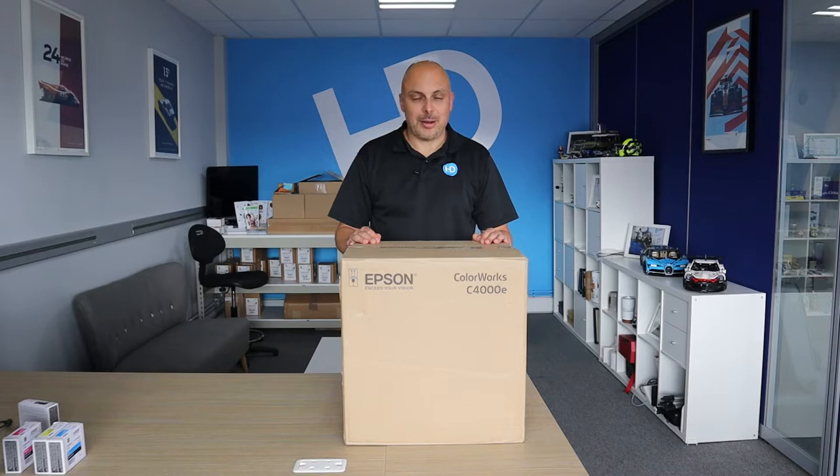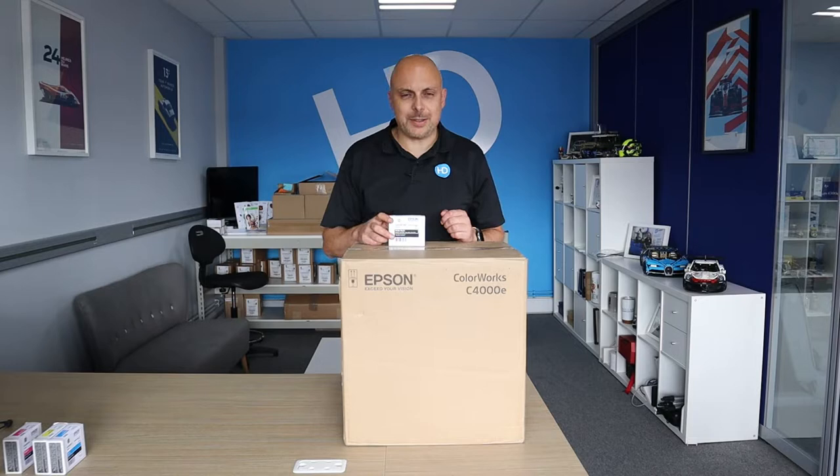Hi, I'm Alex at HD Labels and today we're going to unbox the Epson C4000 Color Label Printer.